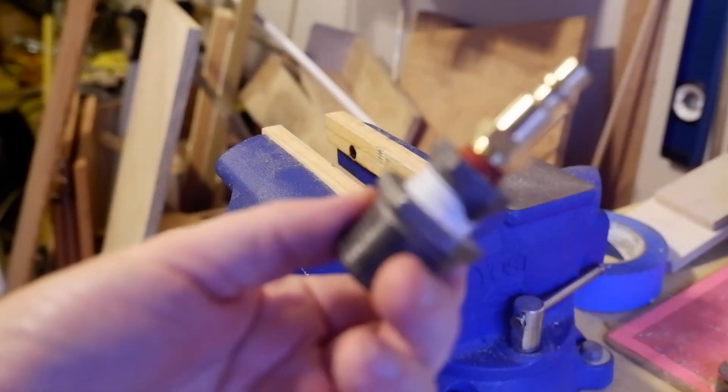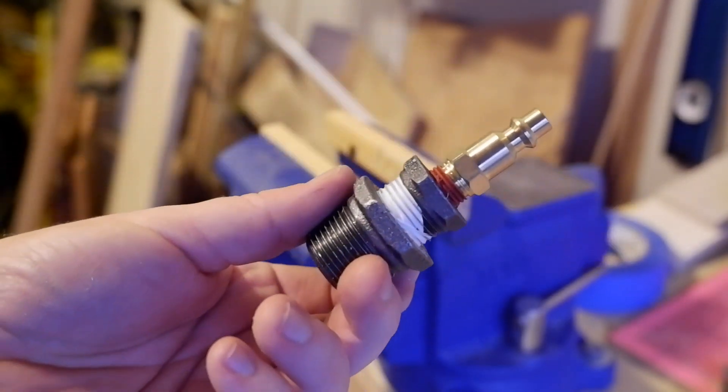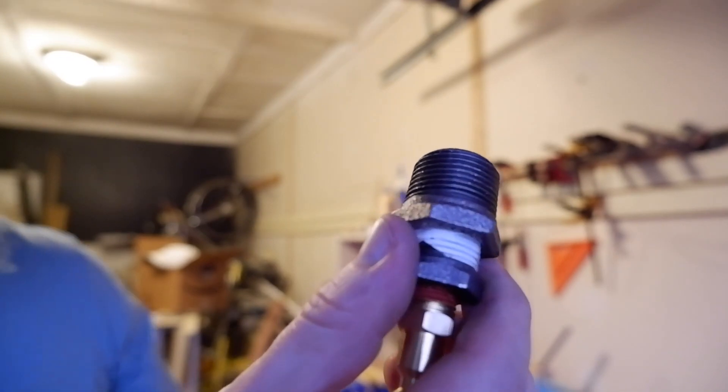I'm making a blowout valve for our RV. So that ought to do it. The idea here is that this fits into the city water inlet, and then we click a hose onto it and we can blow air through all the lines, and that will clear all the water out of the lines in the RV.